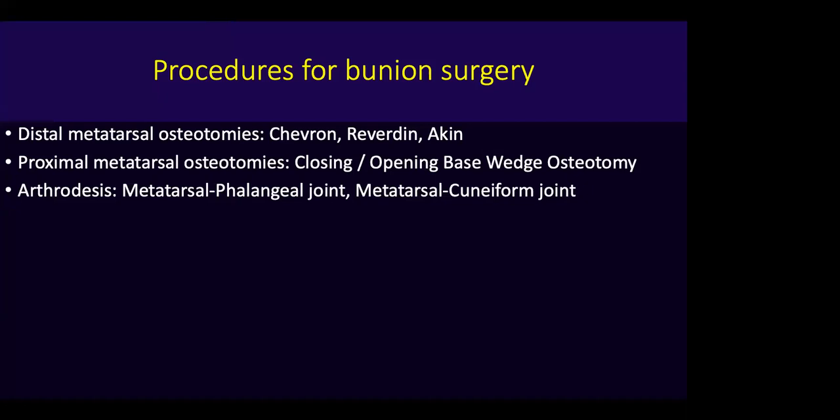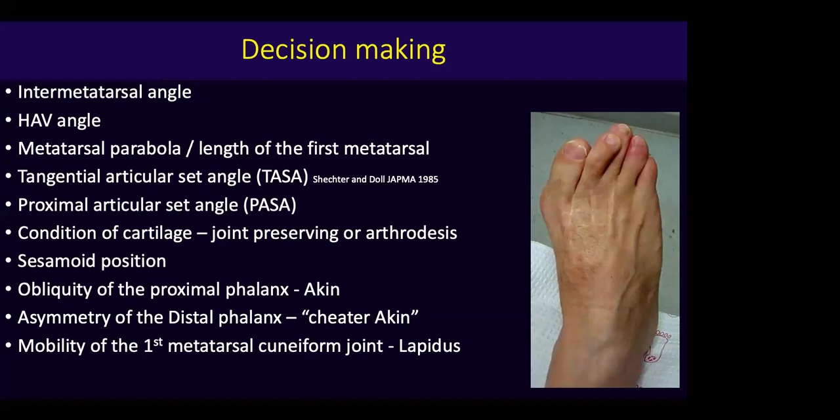There are dozens of procedures for bunion surgery. Breaking it down into three kinds: distal metatarsal osteotomies — I've included the Aiken because I think it's a sort of distal metatarsal osteotomy — proximal metatarsal osteotomies including closing and opening base wedges, and arthrodesis procedures either at the first metatarsal phalangeal joint or the metatarsal cuneiform joint. These are our choices when we decide what to do for a patient.